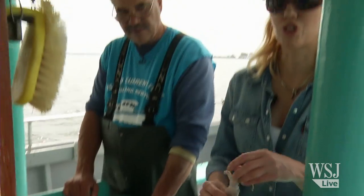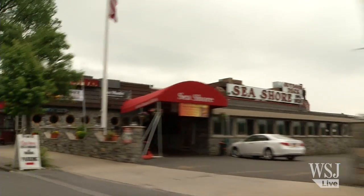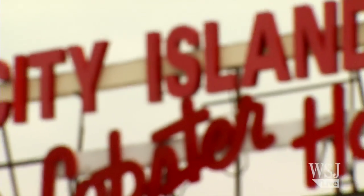We are off duty and we are offshore of the Bronx in New York City, off City Island. We're getting ready to prep the bait for our big fishing expedition.